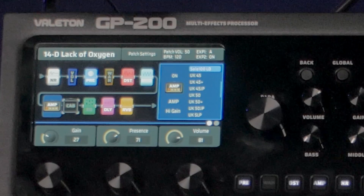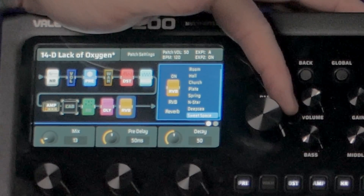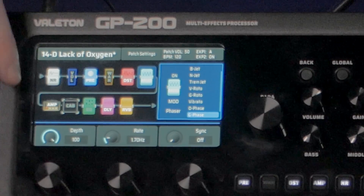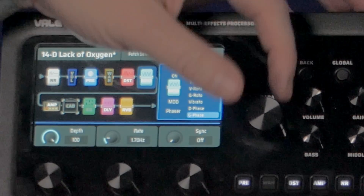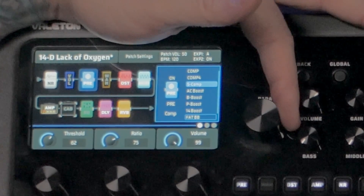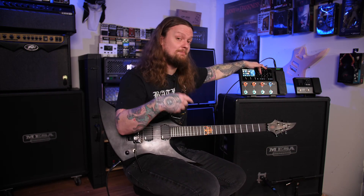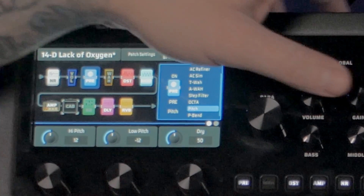For the delay I'm using the Lo-Fi Echo, and for reverb I'm on Sweet Space, which is a pretty cool atmospheric reverb. On the modulation side, I moved the modulation block in front of the amp and I'm using a phaser. In the pre-block I'm using the S Comp — there are quite a few different compressors available, plus a bunch of clean boosts. Note that clean boosts are in the pre-block, not the distortion block. There's also some filter stuff and a pitch block.